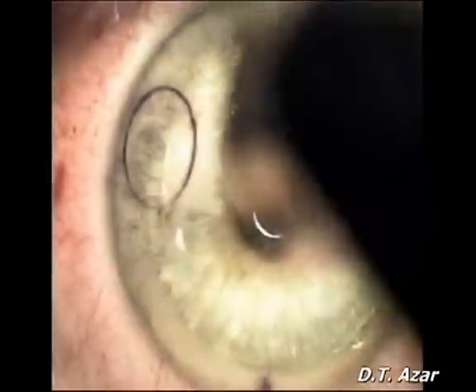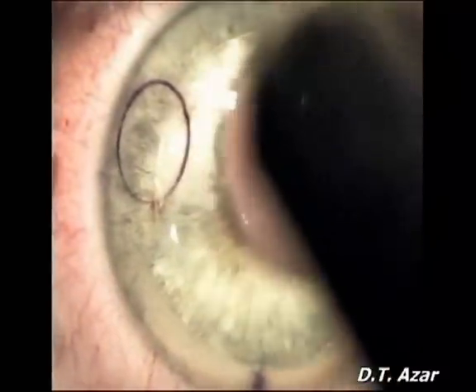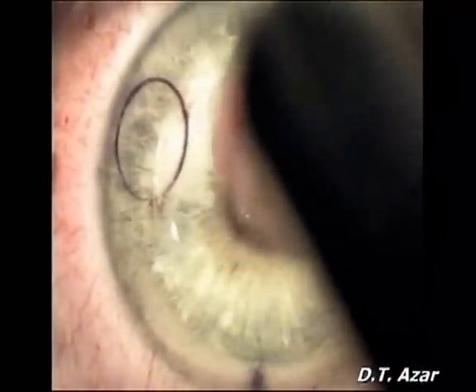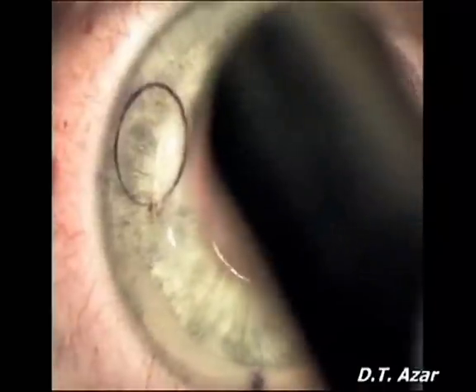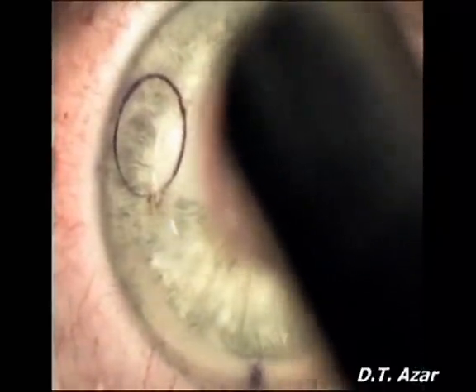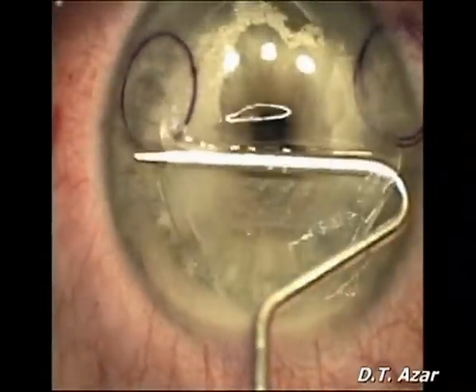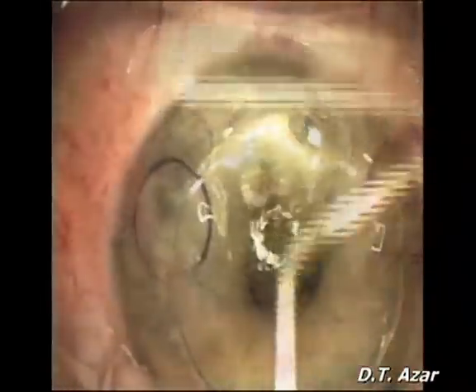Circular marks are made with gentian blue in the cornea mid-periphery. Central ultrasonic pachymetry is performed. The flap is lifted from the stromal bed after disappearance of the cavitation bubbles.